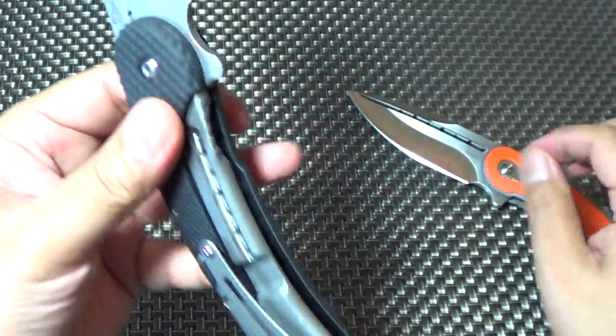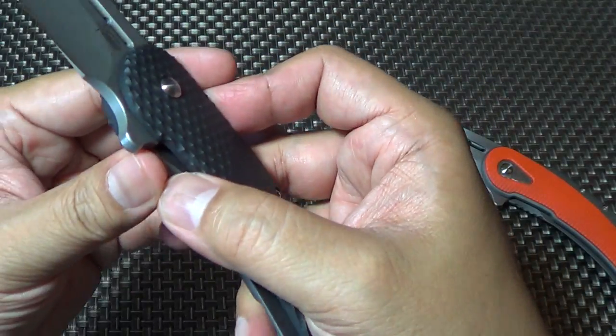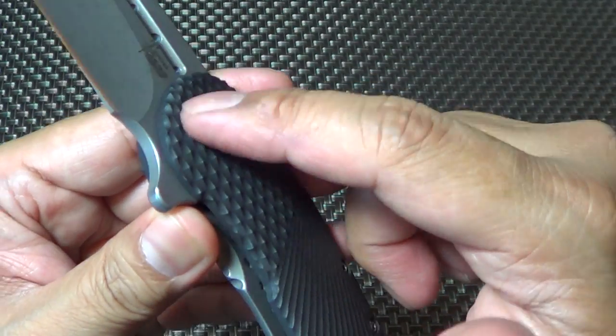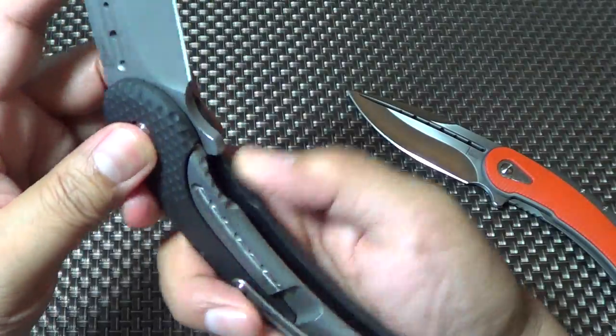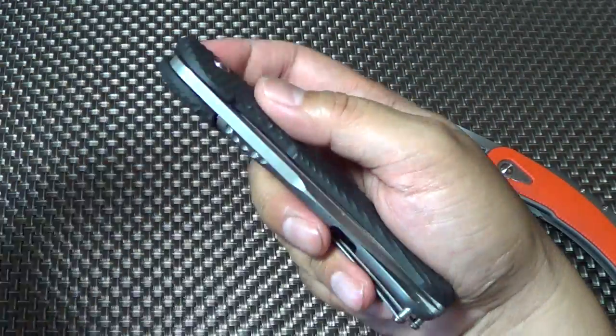I don't know how they did it, but it's IKBS — maybe someone will take it apart. I don't know if the IKBS just rolls inside the G10, or if there's some kind of plating in there. I don't know if G10 can accommodate IKBS like that.